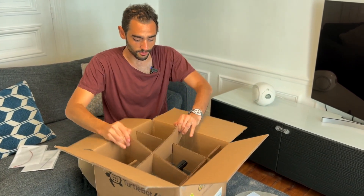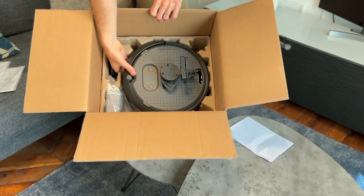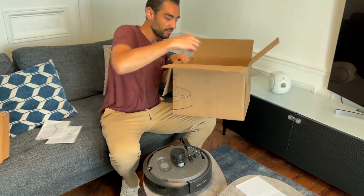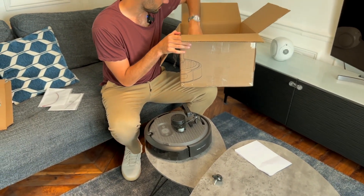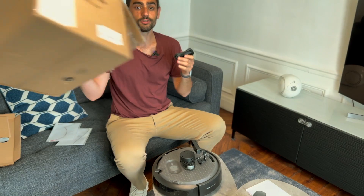When you look at it, this is the inside of the box, and here is the robot, along with some accessories. We have this thing which is probably a charging station, and some cable. That's it.